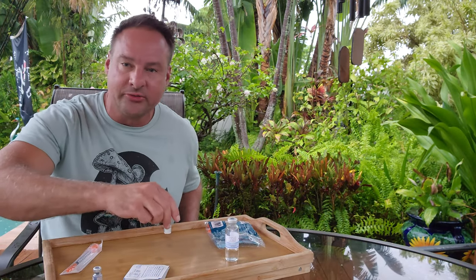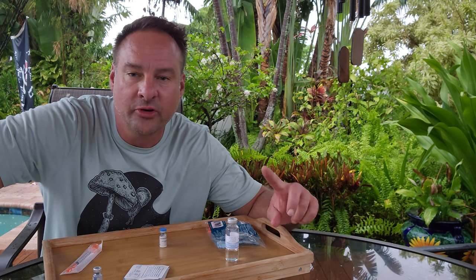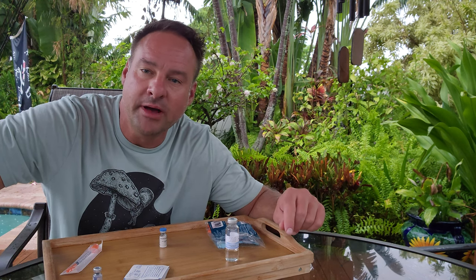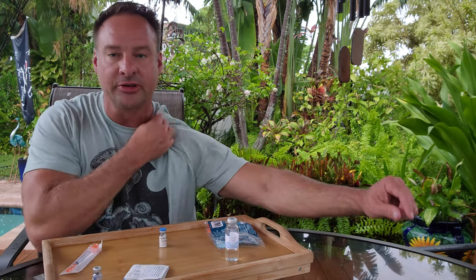This one's easy. It's for weight loss. The dose is 0.25 milligrams once a week for the first month, and then you're going to increase your dose up to a max of 2.5 milligrams a week. So I'm going to show you guys how to dose this.